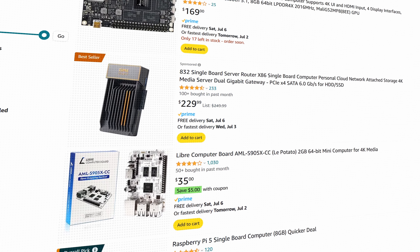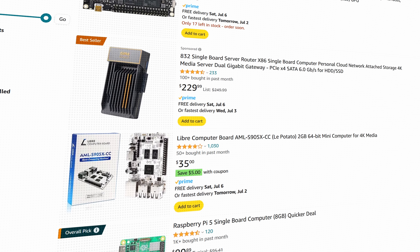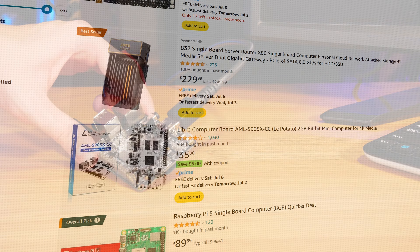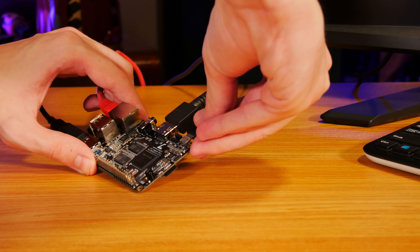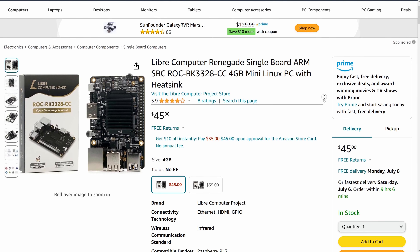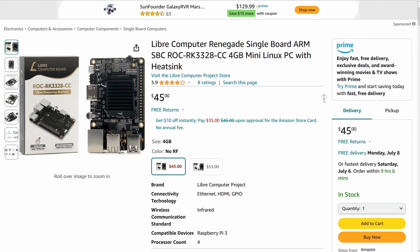First thing you need to consider is cost. If you look at a board like the Raspberry Pi or one of the many capable Pi-compatible clone boards on the market — I'm actually a really big fan of these Libre Computer boards — what you'll notice is that the barrier to entry is actually quite low. These days you can get a capable server board with a quad-core processor and 4GB of RAM for like $50, but of course you'll need more than just that to get started.